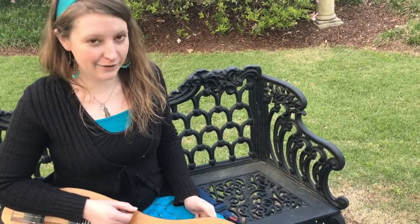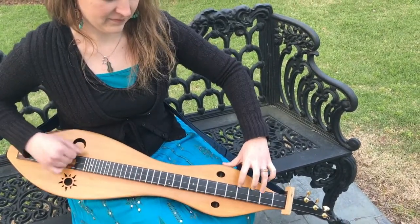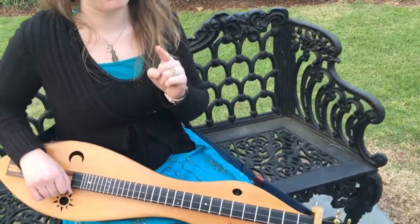Here's a bit of Spotted Pony in the key of D. And now here's the same bit in the key of A flat.